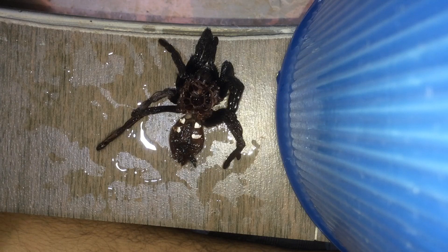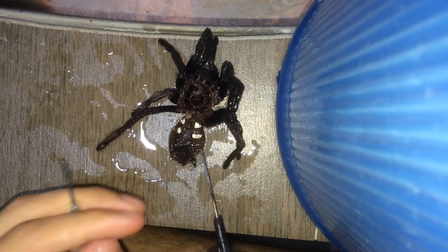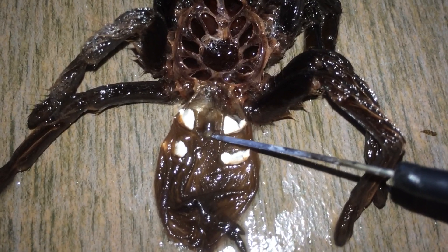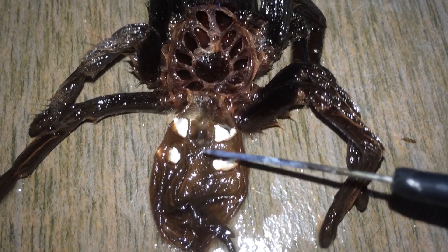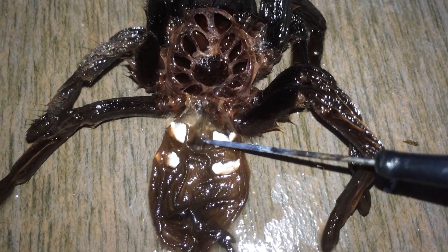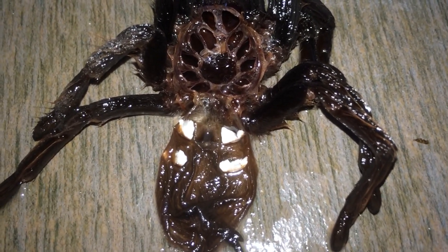I want to spread it out like this. What you're trying to look at is over here — in the middle, in between these two book lungs. By the looks of this molt, it doesn't seem to have a flap, which would indicate that this is a male. I'll show you how a female one looks like.